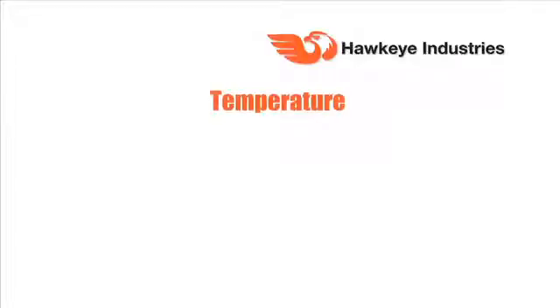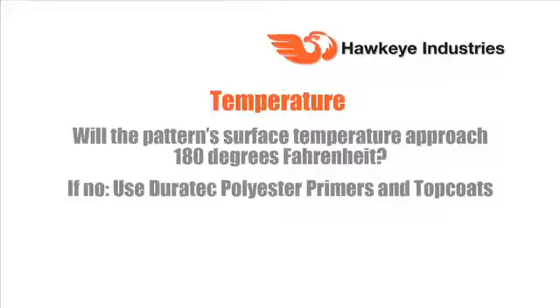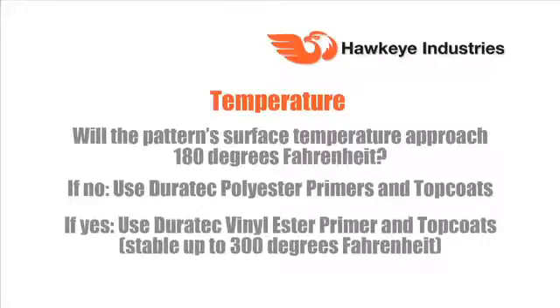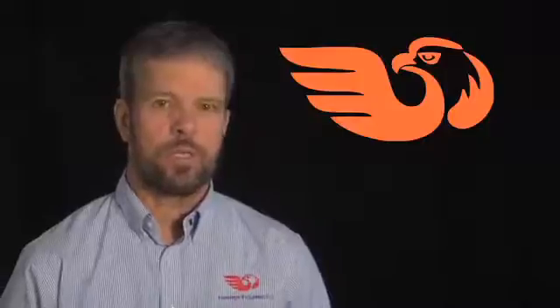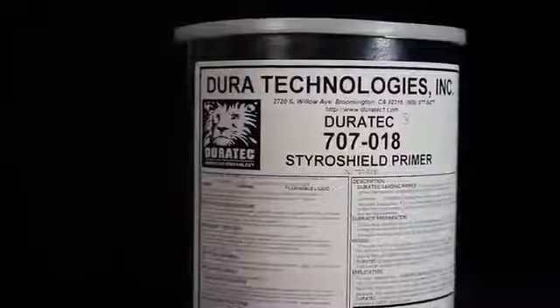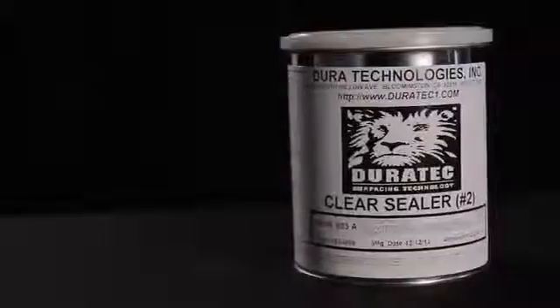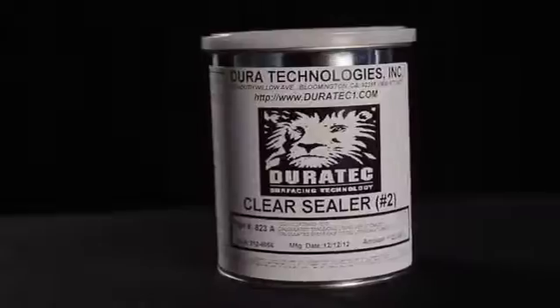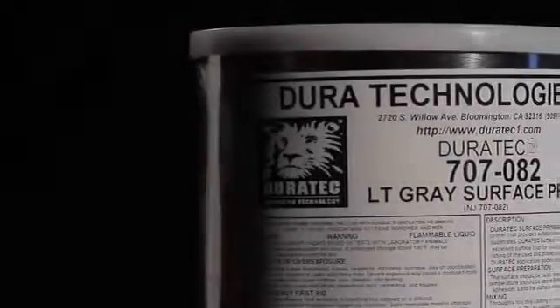The choices for this demonstration are to make a Class A finish on the pattern — smooth, shiny, and glossy. EPS foam is good to about 160 degrees Fahrenheit, so the choices we make today are for mold making below 160 degrees Fahrenheit. The Duratec products we're going to use on this project will be the StyroShield Primer that's already been applied to the EPS foam. To the tooling putty surface, we'll use Duratec 823A polyester sealer. The purpose of the sealer is to give us a good, strong bond with the primer. We'll use Duratec 707-082 light gray surface primer.